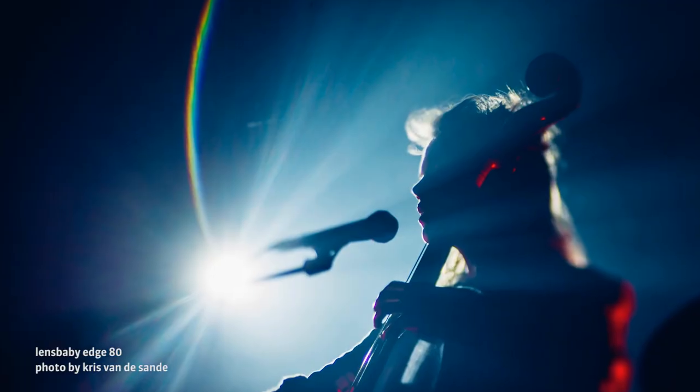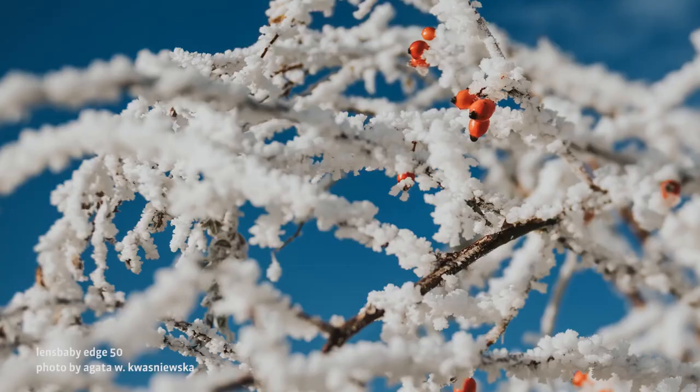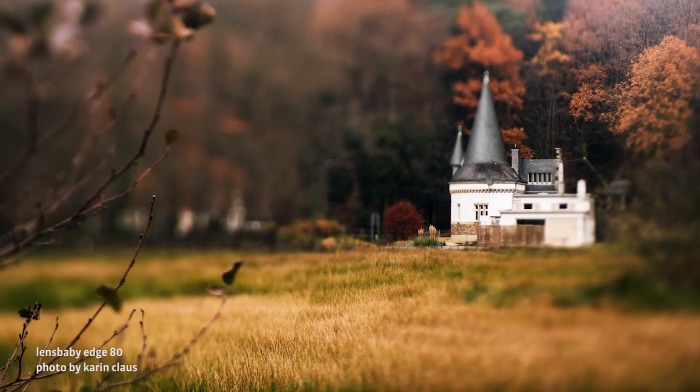Our Edge optics will help you add depth and intrigue to portraits, miniature shots, flowers, landscapes, fine art photography, and more. Once you start shooting with these lenses, you'll never see the world the same again. Change your photography forever and proclaim your unique visual voice with these one-of-a-kind selective focus lenses.